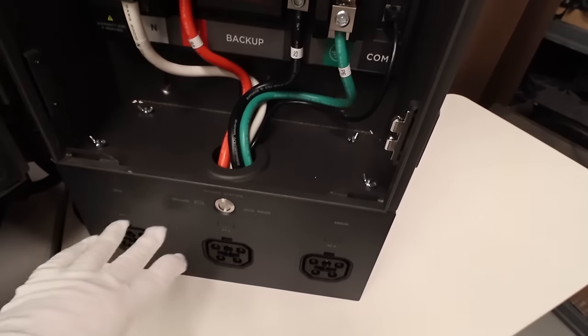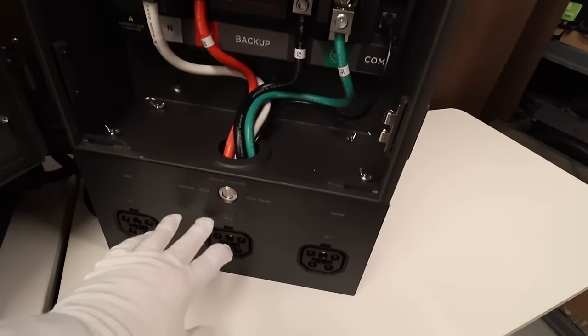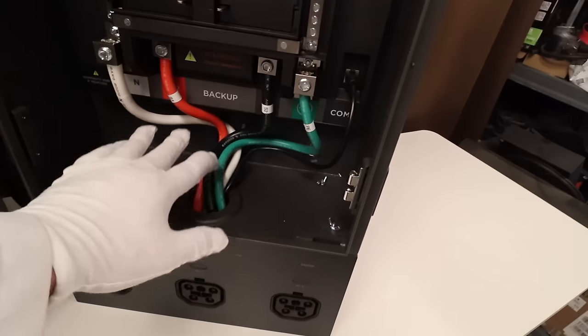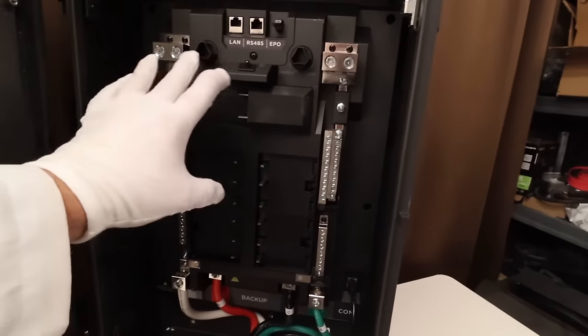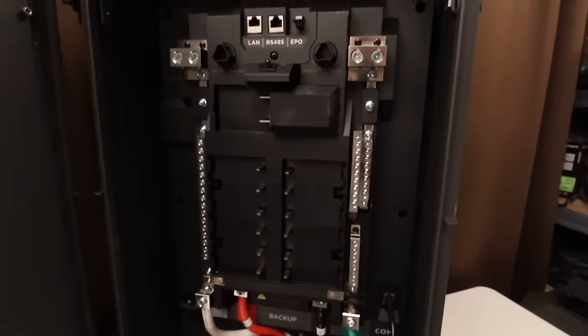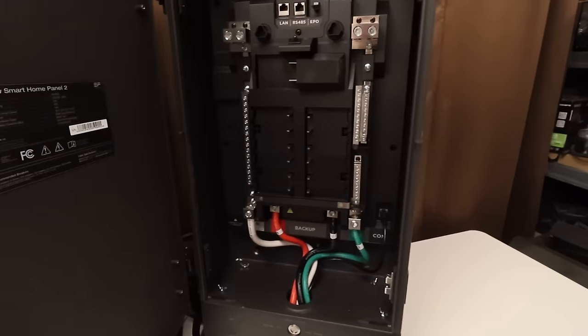This bottom part you can leave on if you're installing this as an all-in-one unit, or if you want to install your Delta Pro Ultras in a separate location, you need to take this box off with these wing nuts, take these four wires out, and this whole box gets installed in the location with your Delta Pro Ultras while the main panel gets installed where your power lines and circuits are. It's actually really well-built — nice and thick metal, nice glass on the front, really well-designed.